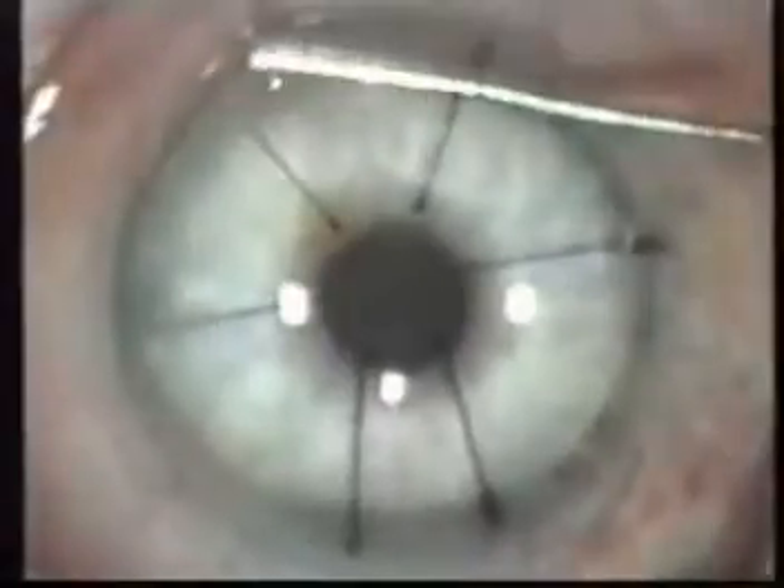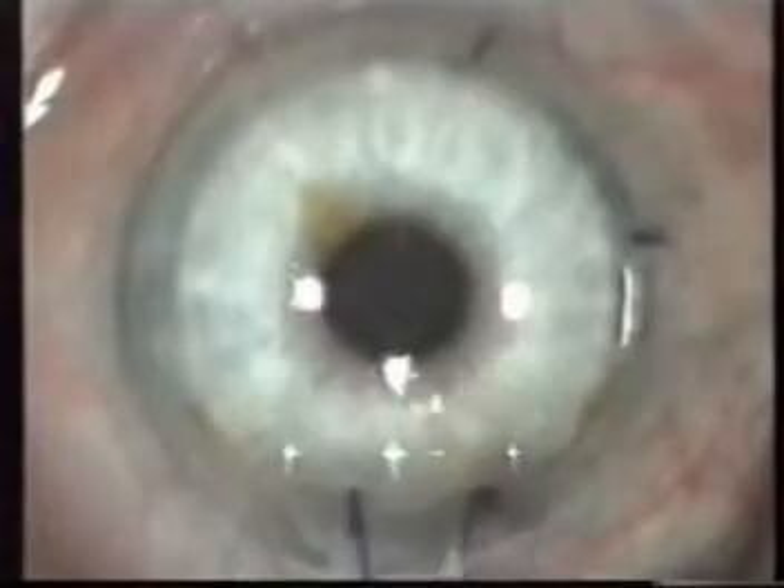In the case of the Hansatome, the insertion of the fixation ring is slightly more difficult in eyes with a narrow eyelid slot. The motor is fitted vertically and the cutting movement is processed upwards with the flap's pedicle placed at 12 o'clock. The flap diameter is 9.5 mm, which is useful for ablations with more ample diameters.